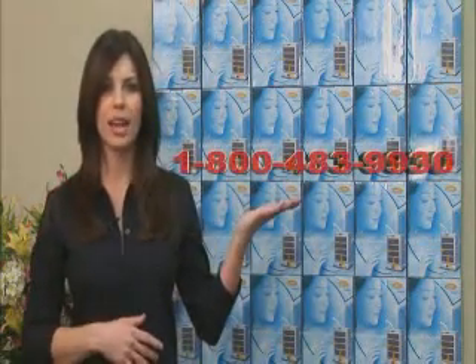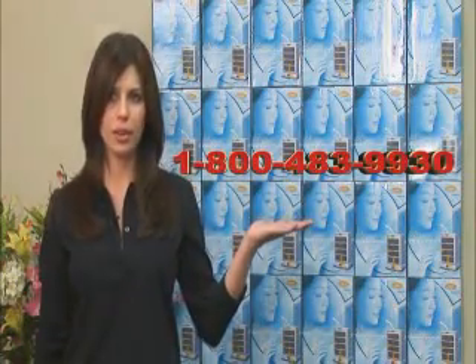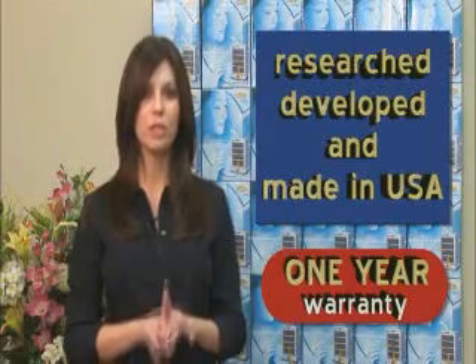Concerned about the air quality in your salon? Then contact the dealer that gave you this information, or contact the Rocco Technology Corporation at 1-800-483-9930 and ask about the ChemStop system. It's research developed and made in the USA. It also carries a one-year industry standard warranty, so make your call now.